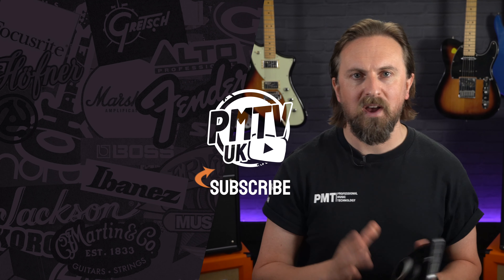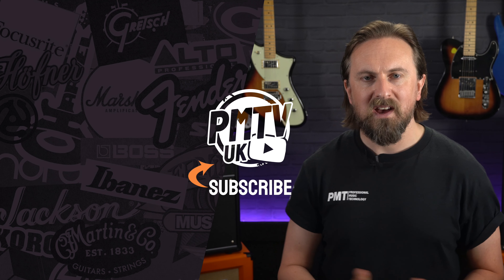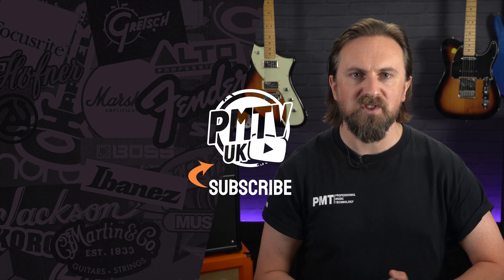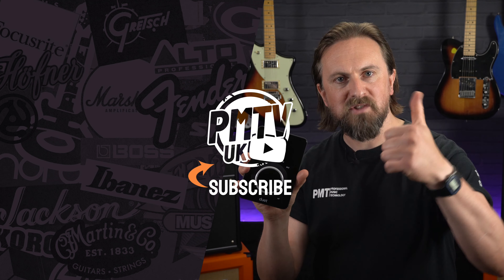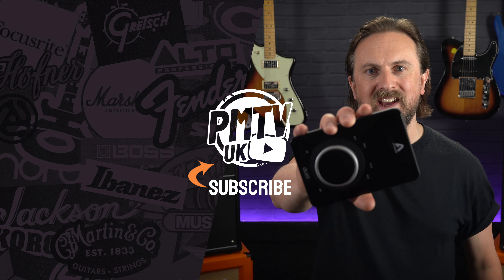Thanks for watching. That was five reasons why we think the Apogee Duet 3 is definitely worth considering for your desktop or mobile recording setup. For more information, you can visit pmtonline.co.uk or get down to your nearest PMT store and chat with one of our experts. Don't forget to follow us on all the usual socials, that's PMT House of Rock. If you're liking the look of the Duet 3, give this video a thumbs up and hit that subscribe button.